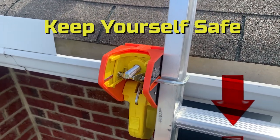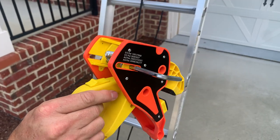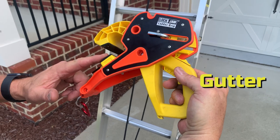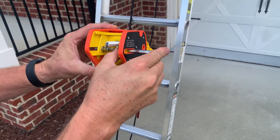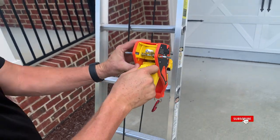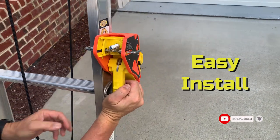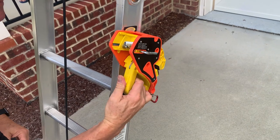Just wanted to show you guys how it clips onto the gutter here, and then it has a quick adjustment for the pin up here to be able to slide and grab onto any ladder — so it'll fit with your Little Giant, it'll fit with anything. It just goes on, slides next to the ladder, clip it over top of the gutter, and boom. Safety number one.